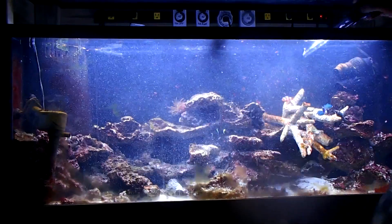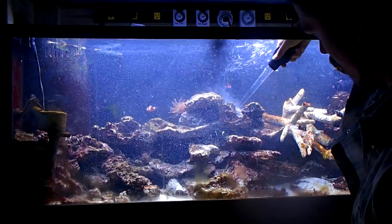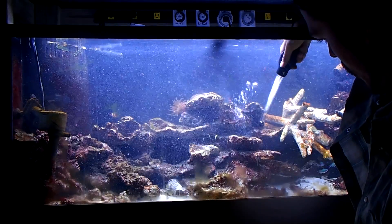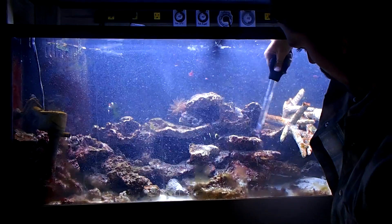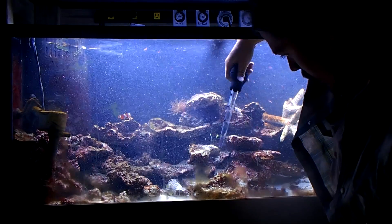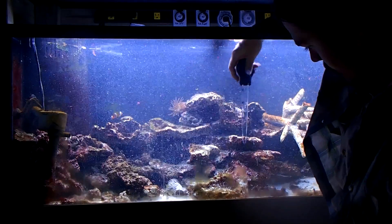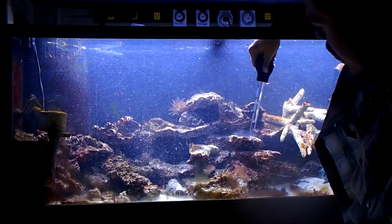Now I'm going to transition to the other side. All this debris that's caught on your live rock can now get filtered out.